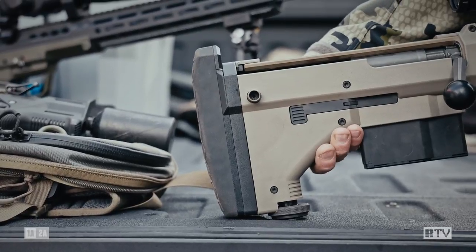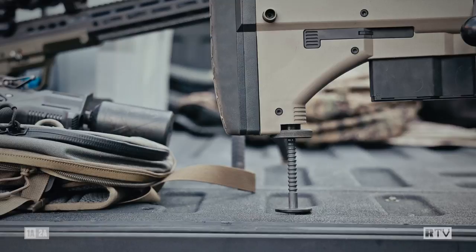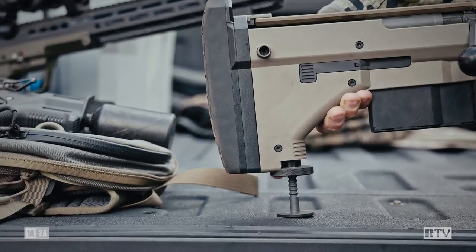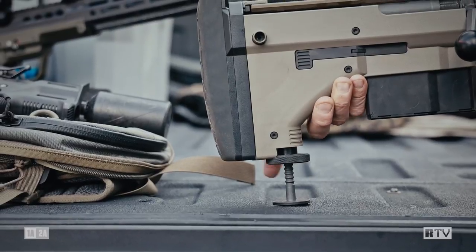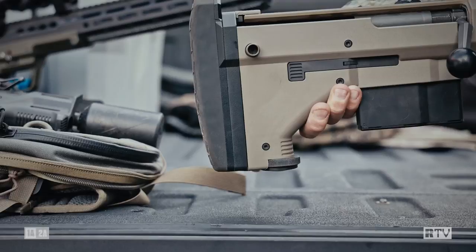On the back, we've got a monopod here — it's quick deploy. You just pull it down on the knob and it drops down to the ground; it's spring loaded. You can get the gun in position wherever you want. If you want to micro adjust, you can just spin that out and it lifts the back end of the rifle, or spin it in and it will lower the back end of the rifle. And then just as it came out, you can put it away and spin it out of the way.